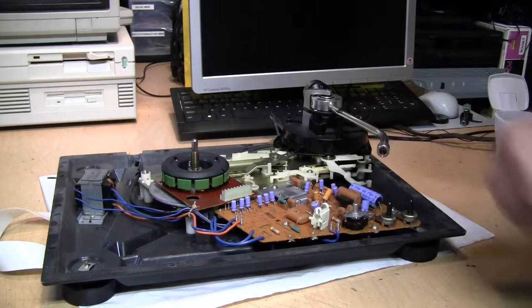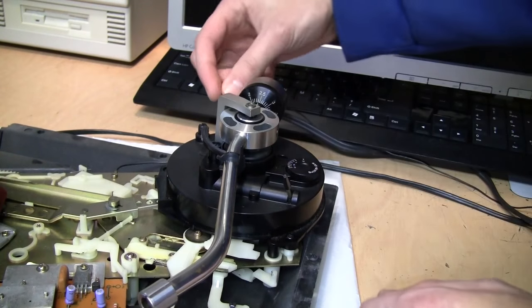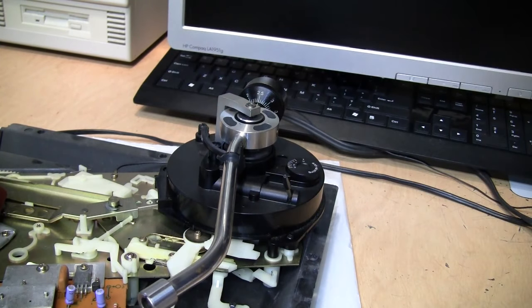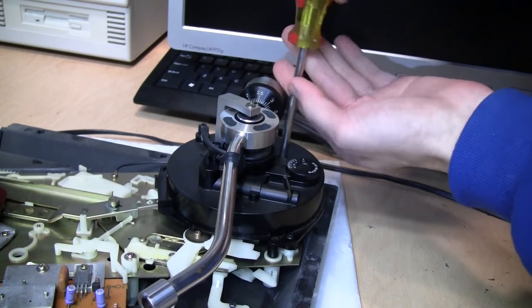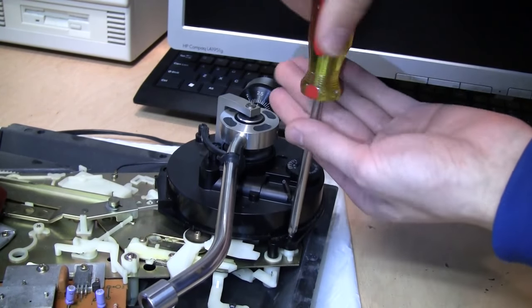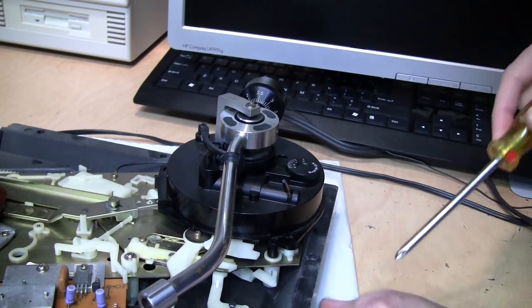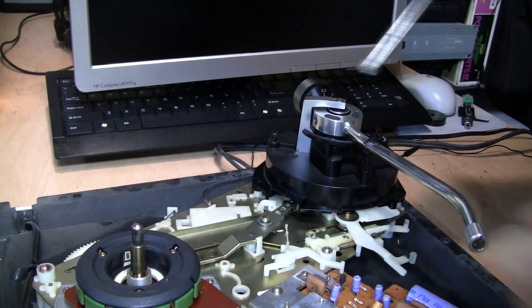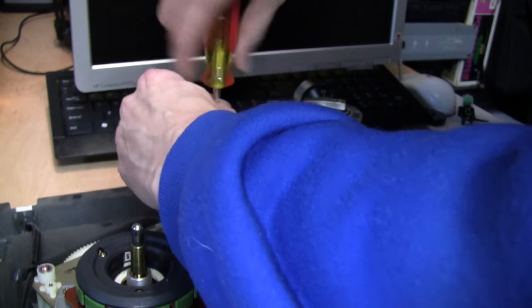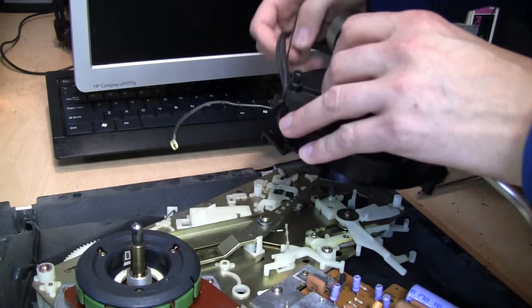Lock the tonearm back down. We're going to remove the tonearm assembly. There's one hidden screw under a little cap — just pop off that cap and unscrew it. Then unscrew the screw on one side, being careful not to lose it inside the turntable, and the screw on the other side. Now you should be free to remove the tonearm assembly, but first remove the ground wire by unscrewing it. Then just lift up on the whole thing and the cables should come out along with it.